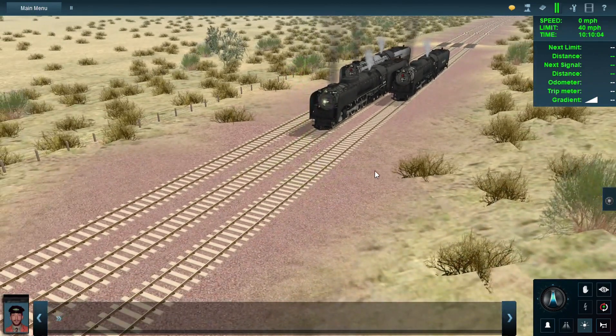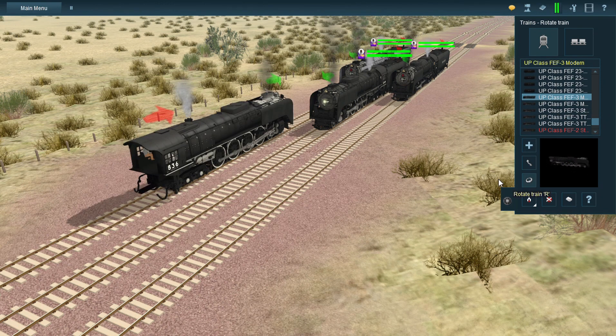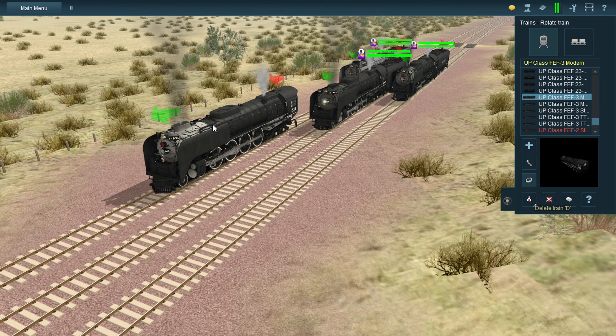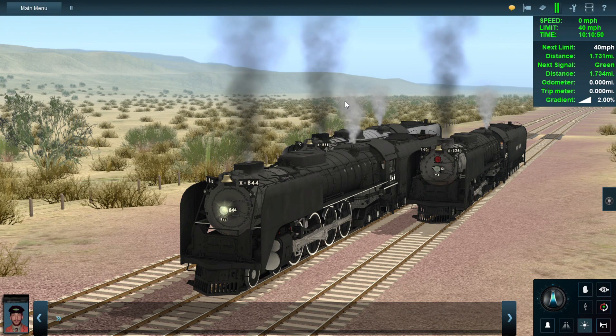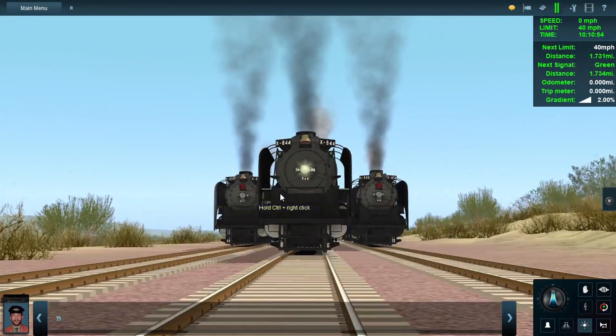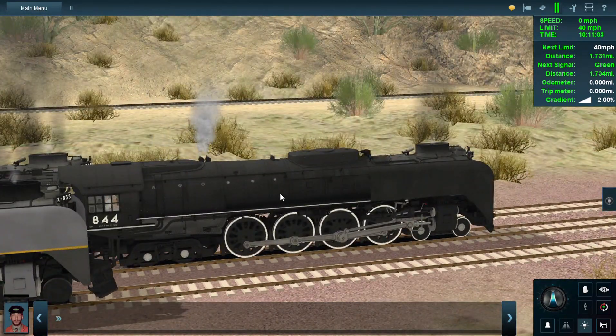I did not reskin the back shop FEF directly — this is a cloned FEF. The original is right here, and I did give it the silver trim, but I didn't reskin the body because if I imported the file into Trains again the reskin might reset. So just in case, I cloned the FEF from the back shop and reskinned the clone to look like 844 from 2013 to 2023.